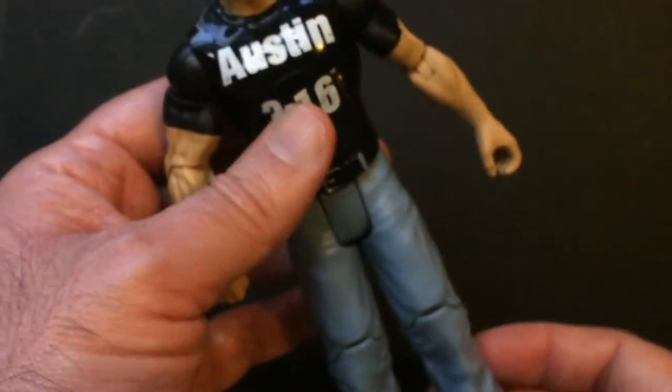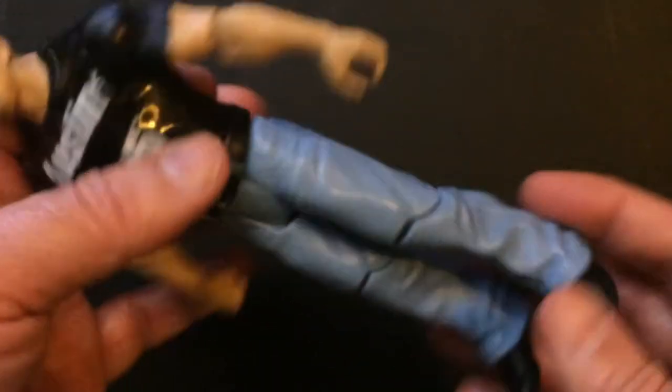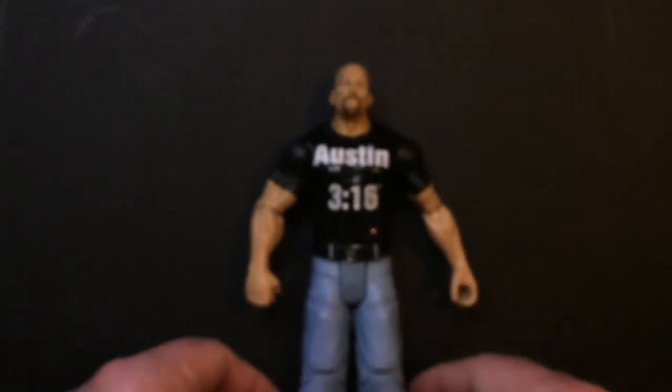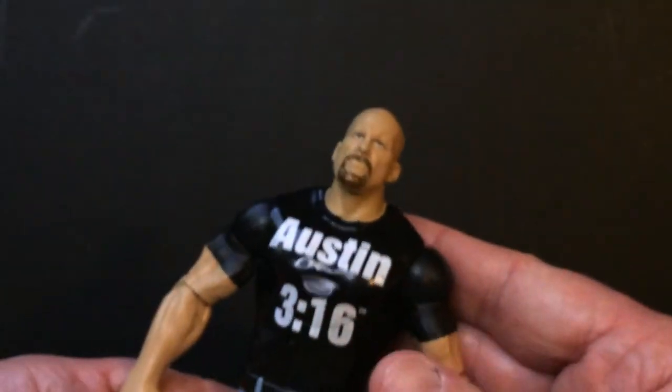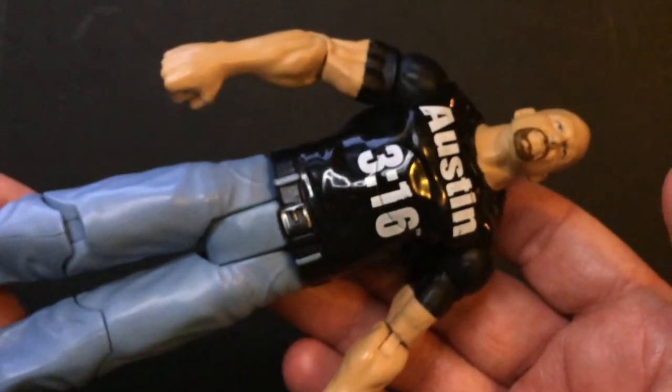It also has a cool shirt, pants, and regular black shoes. Some of the older Stone Cold figures look kind of rough, so something like this — or with the vest — you can really tell it's Stone Cold. The articulation is a little bit stiff, which is good since it's used, so I thought this was a good pickup.